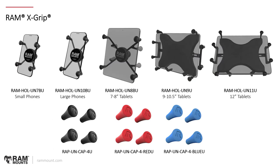The full lineup of X-Grip holders: we have RAM-HOL-UN7BU for the small phone — these all start with RAM-HOL, which is a key indicator of a holder part number. RAM-HOL-UN10BU is for large phone. RAM-HOL-UN8BU is for your small 7–8 inch tablets. The BU in that part number indicates it comes with a ball on the back. There is a C-size version — BCU for C-size ball — available for the UN7, UN10, and UN8.